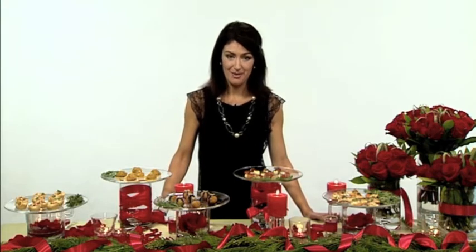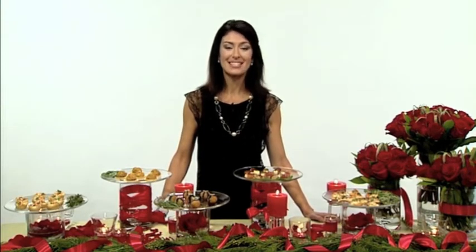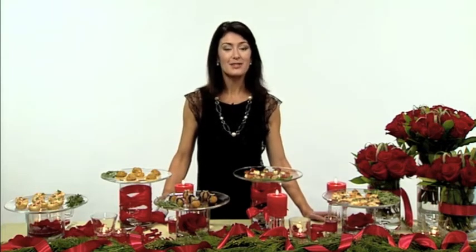How can we make holiday entertaining less stressful? As a busy working mom, I know just how it is for everybody trying to have a party. I'm so excited to have partnered with Safeway, and we are transforming together hectic holidays into happy holidays. And it's so easy to do.